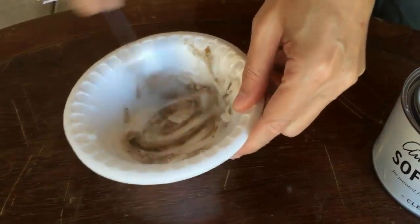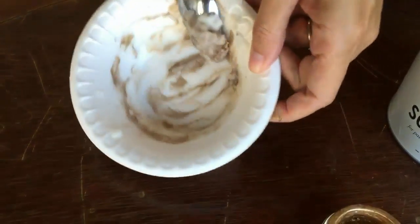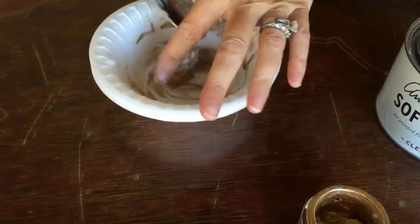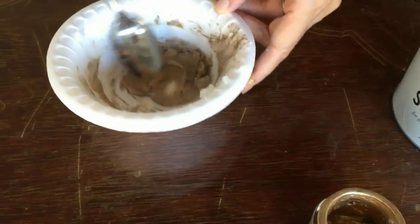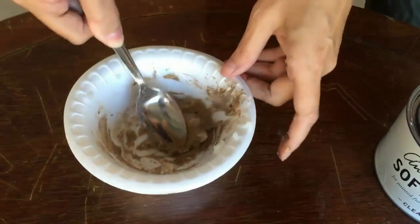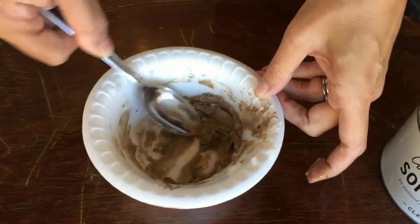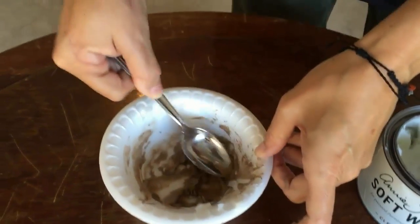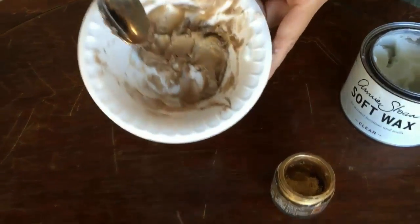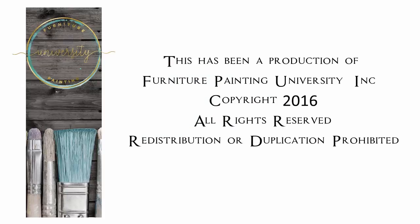We don't want to get too much gold because we can always add more if we need it, but as you can see it really goes a long way. We want to get that nicely mixed up with no clear spots — we want it to be very gold and very even. All right, here it is: our gold gilding wax and clear wax mix.